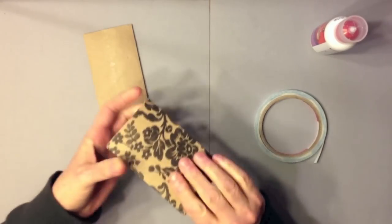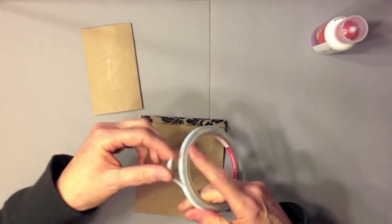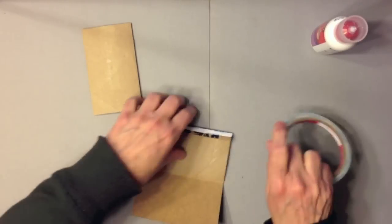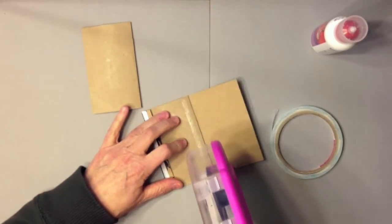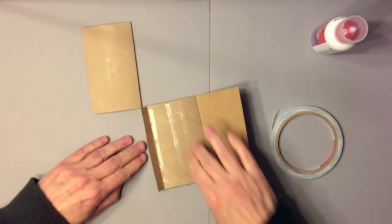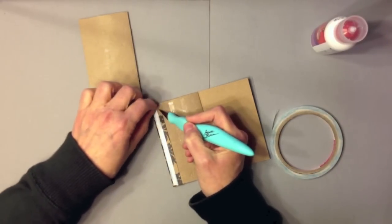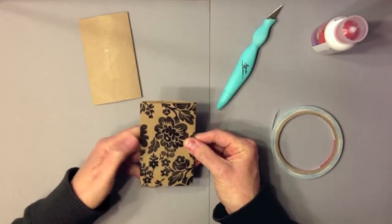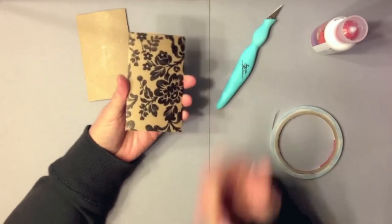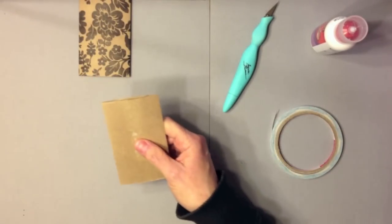I take my toilet paper roll and cover it with some ATG. It doesn't matter if you still have toilet paper on there — it's going to be covered anyway. I line it up with my little half inch score mark, fold it over, and press it down really good for a good adhesion. Then I run a piece of score tape as close to the folded edge as possible, cover the other side with ATG, remove the backing from the score tape, and fold it over. I do my seam on the side rather than the back.